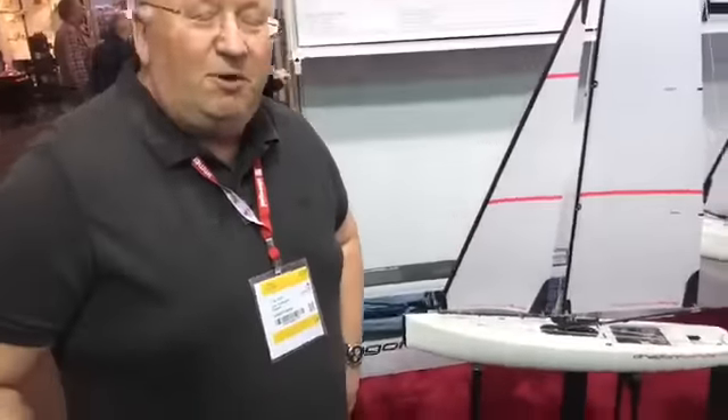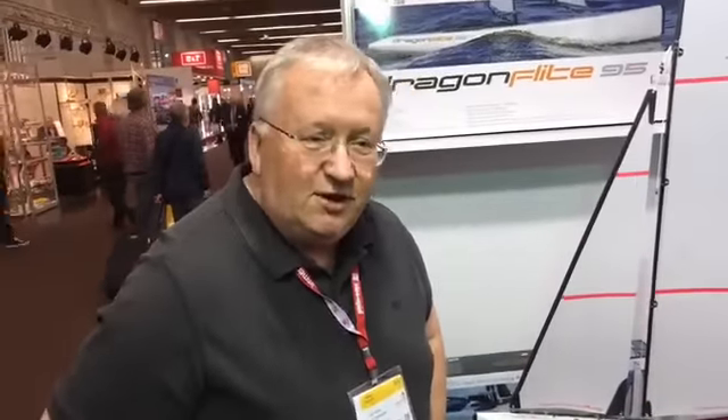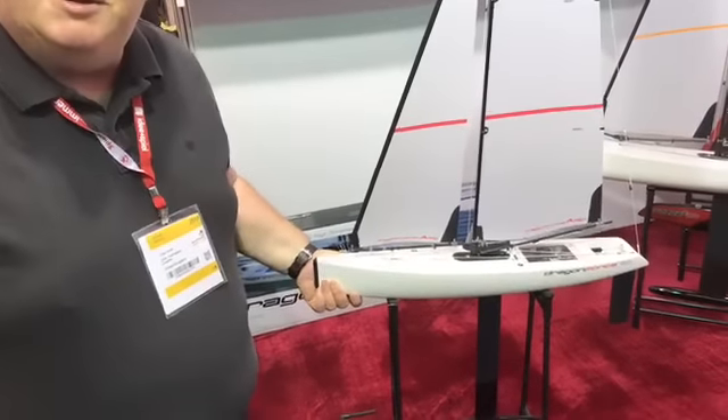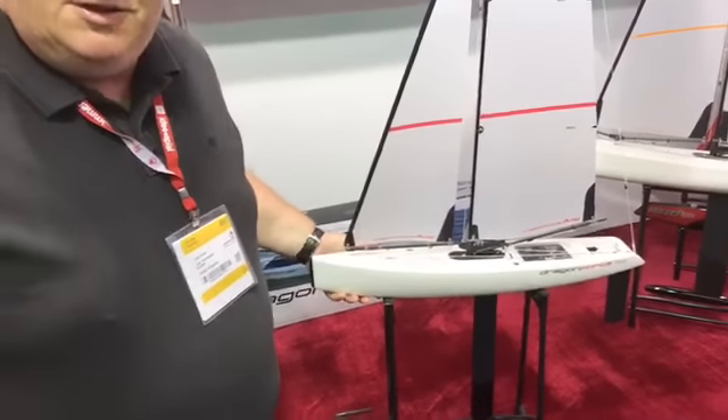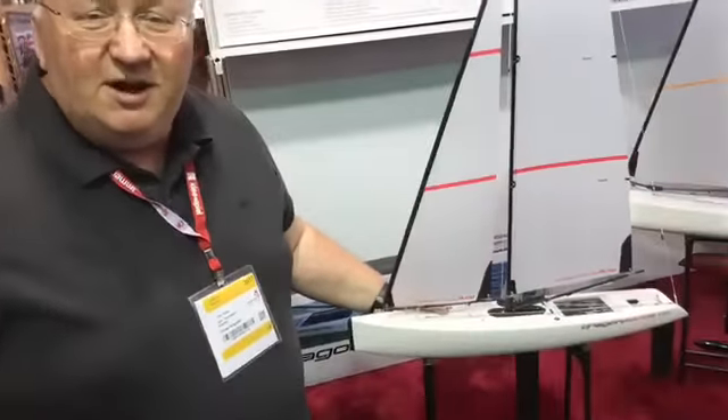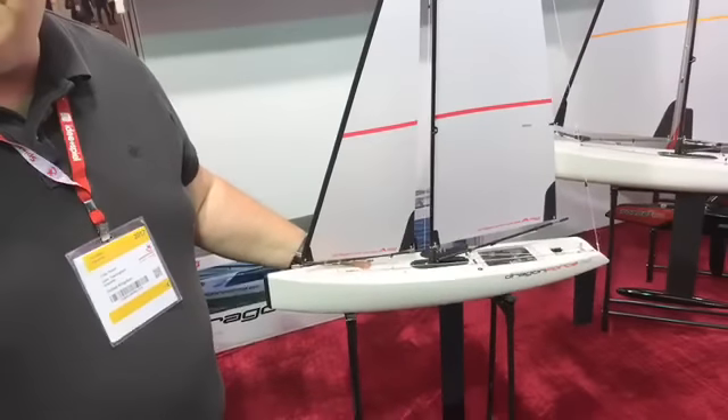You're all aware of problems in the past with earlier versions with the weak bows. If you feel this bow now, it's absolutely solid. The good thing is the boat is exactly the same shape underneath, the same weight, everything is in the same position. We've sailed the new one against the old versions extensively and we don't notice any performance difference for better or worse. The new one is just a major upgrade in quality throughout the whole boat.